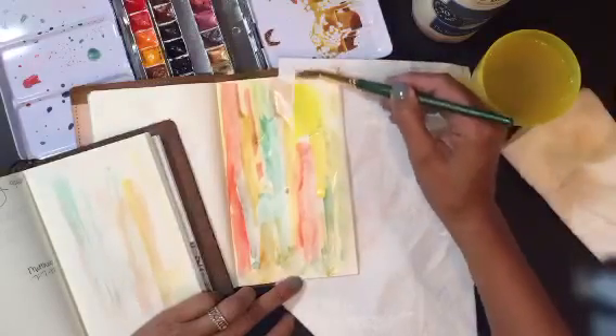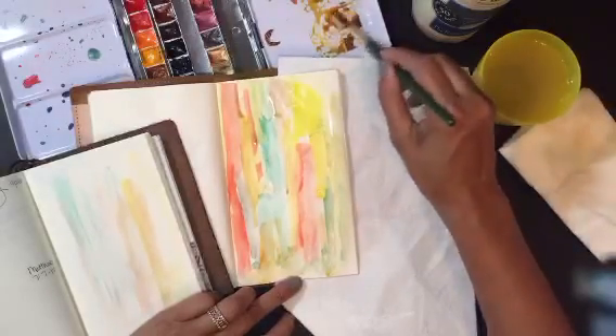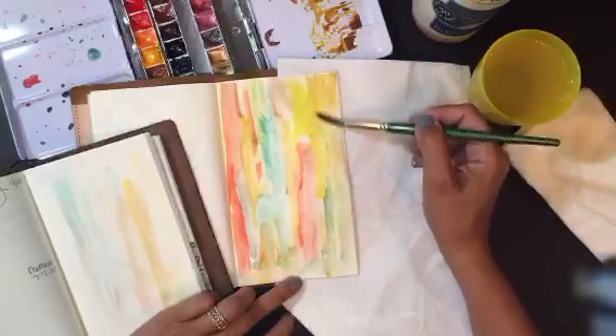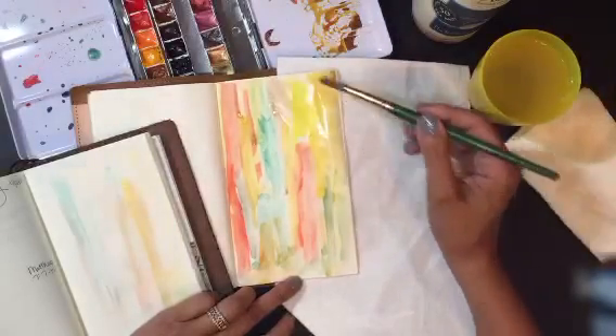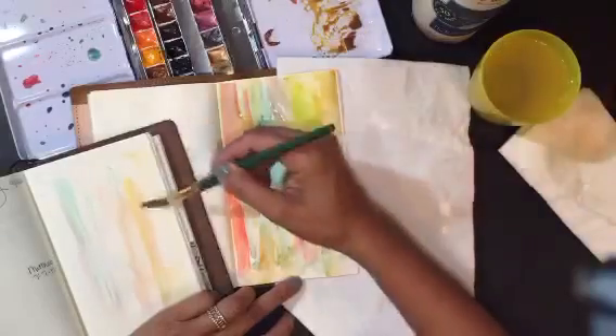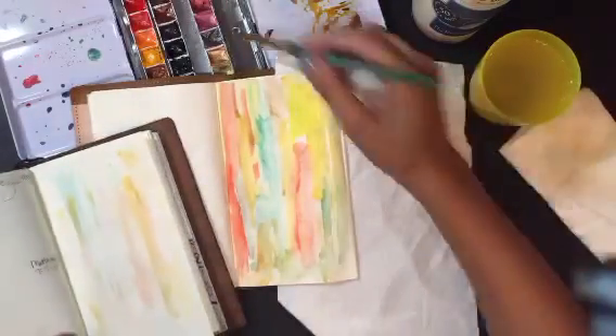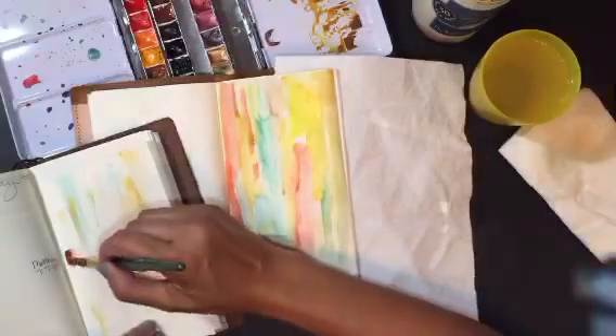I'm just showing you how I play with my stuff here. I take some from something I mixed a couple of days ago — I don't know what color I mixed there, but I just add it. Might as well work on this too.